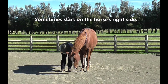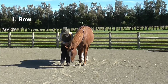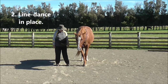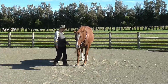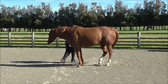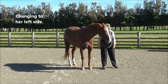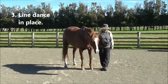Sometimes we start on the horse's right side with the bow. A little line dance in place from her right. Do-si-do to change sides. So I'm onto her left side now. And then we do the line dance on this side.